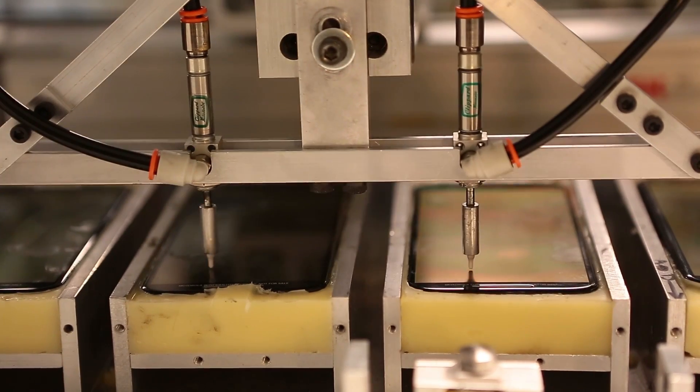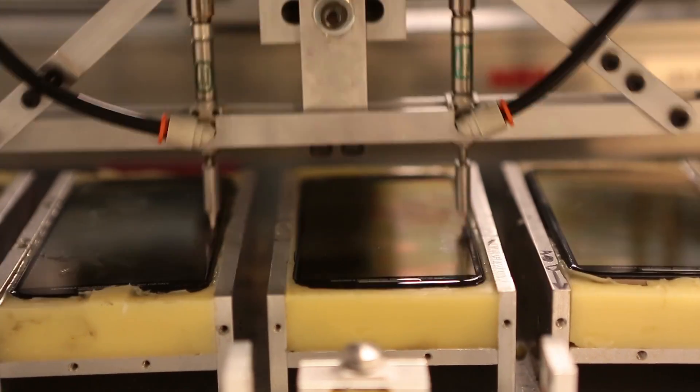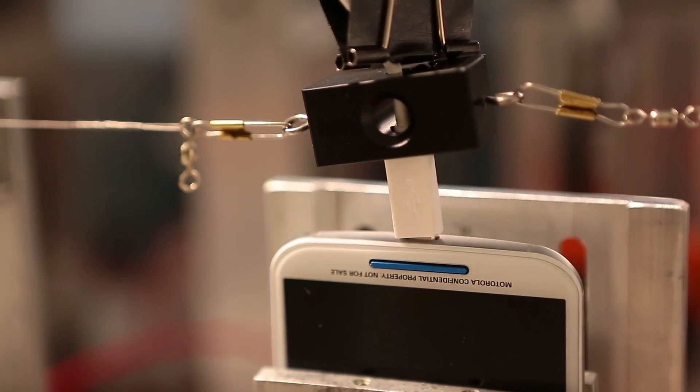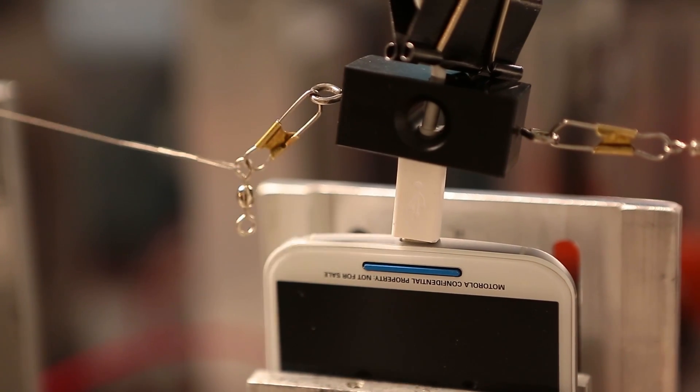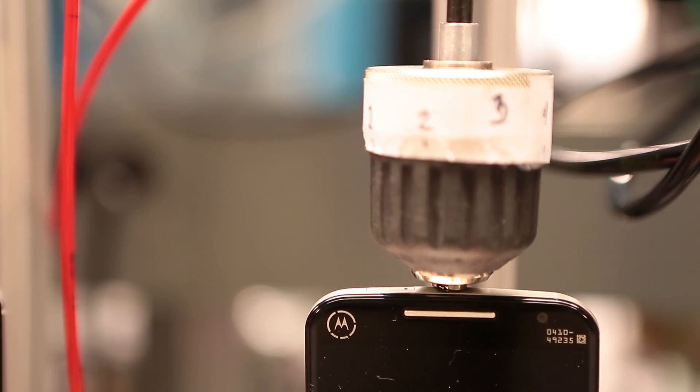We have an extensive amount of testing that we do on our devices, where we build a lot of working devices and have an extensive test suite from hardware to software. And then at the end, we take our prototype into the mass manufacturing phase.